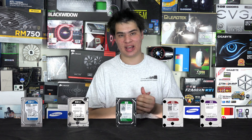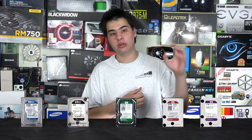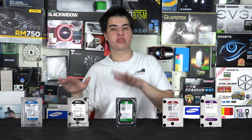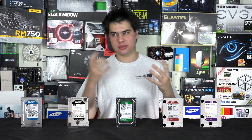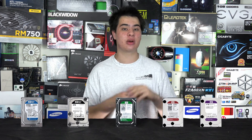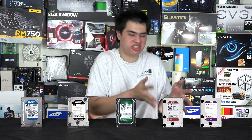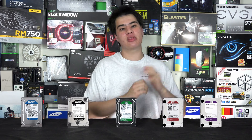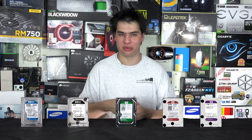When you cram a bunch of hard drives together they create a lot of vibration, meaning each drive receives more vibration than a single Black or Green drive would in daily use. The Red drives have a better rating for server and NAS environments. There's also a Pro version which offers a 5-year warranty with slightly better certification and support, coming in at a higher price point.